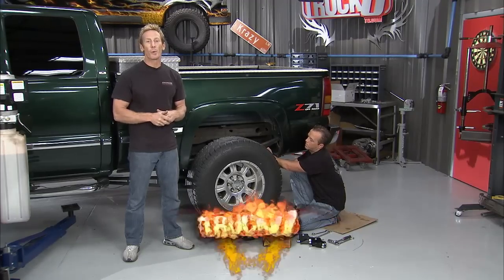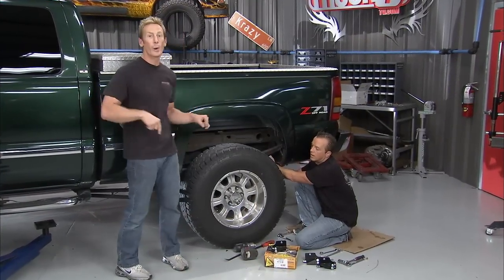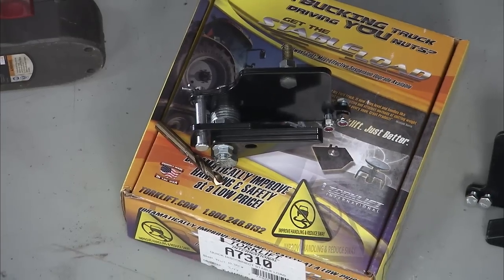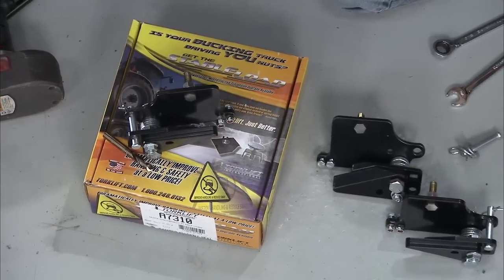Hey, welcome back. We're working on the suspension on this GMC truck. We've done the idler arms and the pitman arms up front, now we work our way to the back. We've got a quick, easy fix for when you're doing heavy towing — we're going to install the Stable Load from Torque Lift International. It's something that's going to go in really easy and make your whole life a lot easier when you load down your truck.